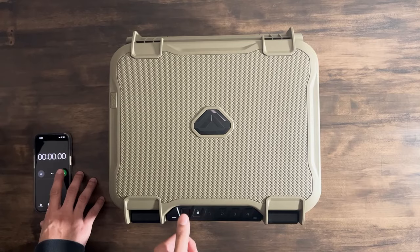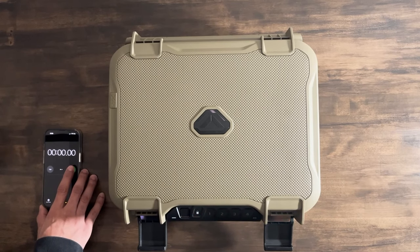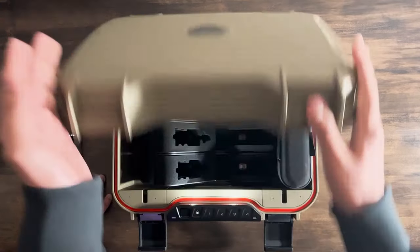Now that we've covered the basics, let's test the speed. You can unlock the box three different ways: through fingerprint, keypad, or by using the backup key. The fastest time we were able to unlock the case is by using the fingerprint reader, opening it in 2.71 seconds. We can reduce that time to 1.76 seconds if we choose to leave the compression latches undone, but it doesn't look too great when they're undone. And when using the keypad, we got a time of 3.41 seconds.